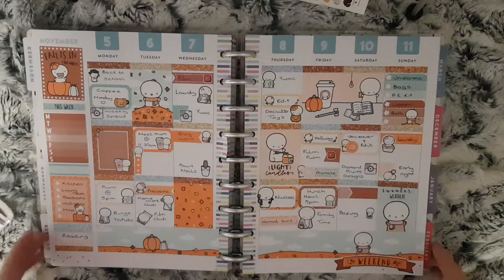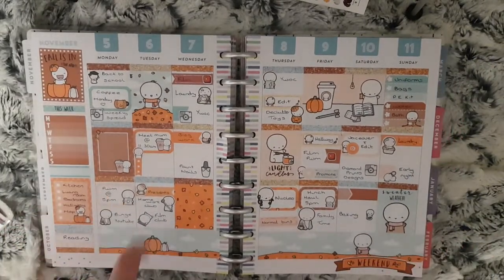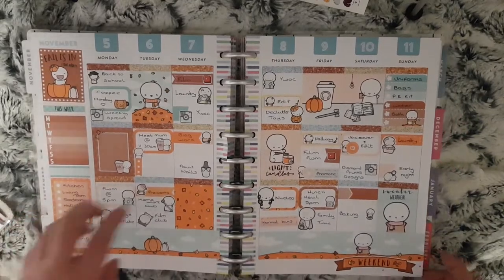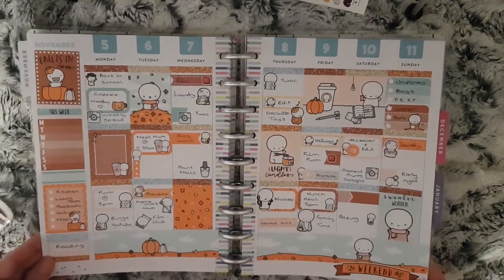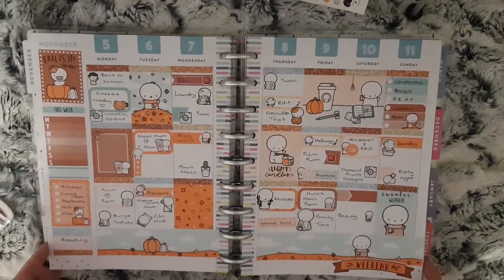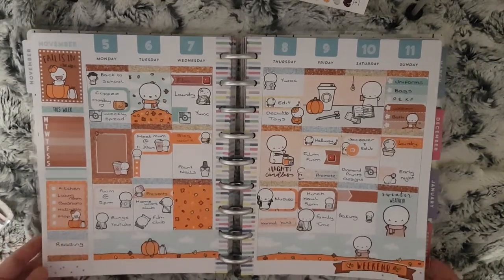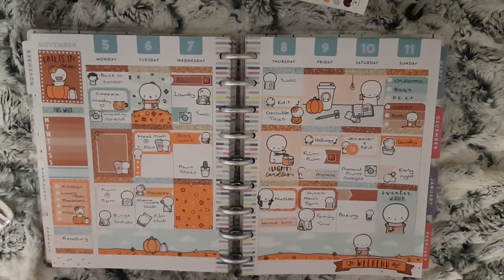Here is this week's spread all finished. The glitter headers were from the Prompt Planner, and I've never used a kit from Coffee Monsters Co before — only purchased individual emoties — but I think it looks great. I'm definitely going to order the Christmas one and use it in December. If you liked this video please give it a thumbs up, and if you haven't subscribed already please do, and I'll see you in my next video.